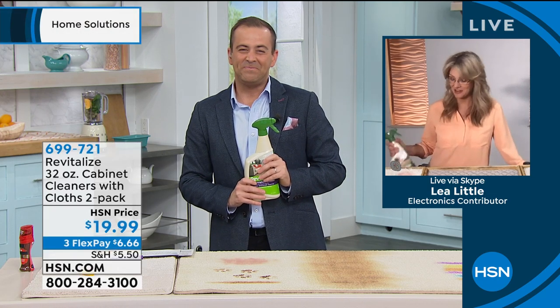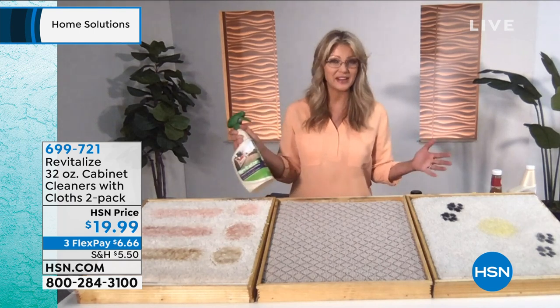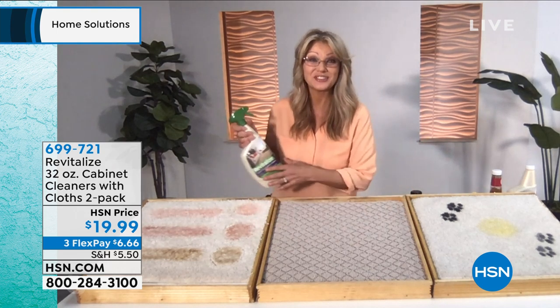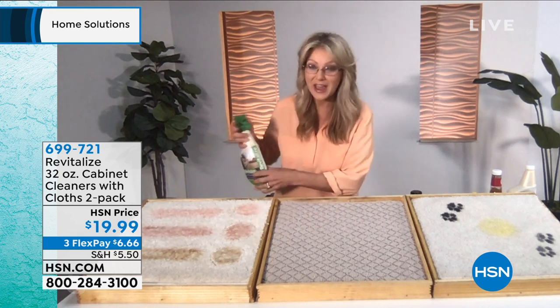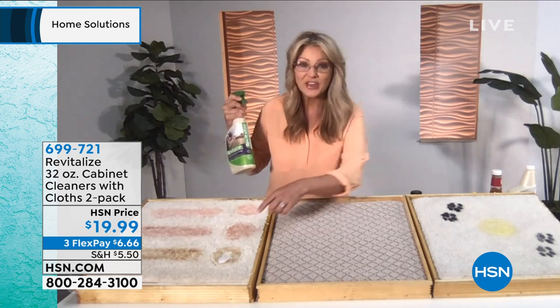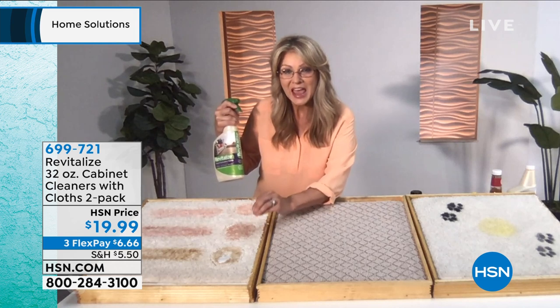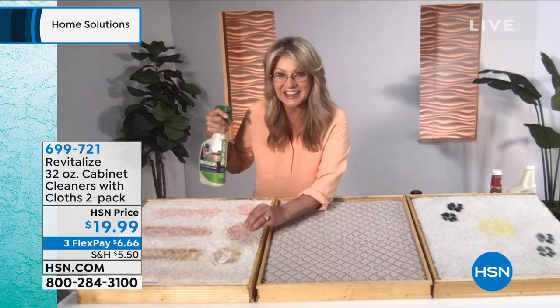It's great to be with you, and it's great to be able to introduce you to the new Revitalize. We all have stains in our home, and we set up some demonstrations so you can see how effective this actually is — whether it's coffee, wine, or juice. What's great about this is that it's going to go to work on that stain without you having to scrub it. It will literally go in and digest that stain.